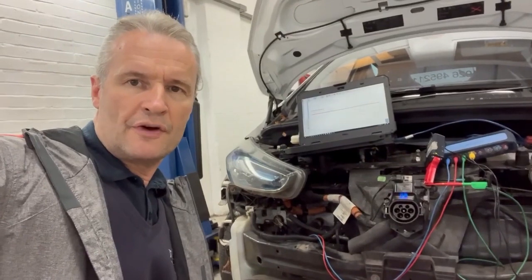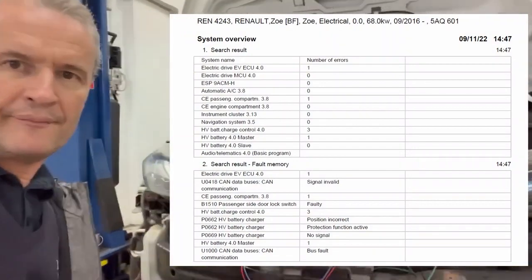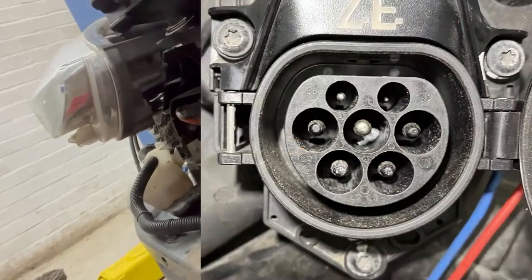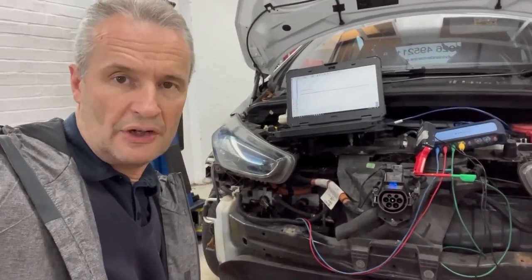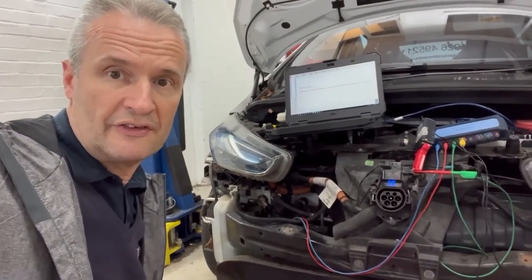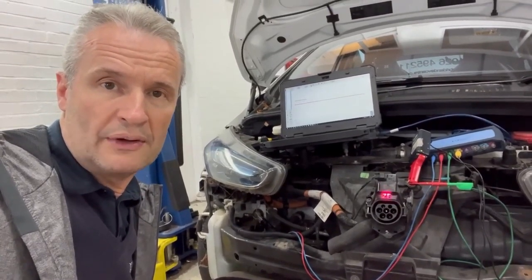This vehicle won't charge from any charge point, whether fast or slow, and shows a number of fault codes. Interestingly, when looking at the centre pin of the charge inlet, there's debris inside — a piece of plastic. I thought removing it would fix charging, but no such luck. In this controlled environment, we'll look at CP and PP lock pin actuator position and current flow, then find out why it still won't charge.